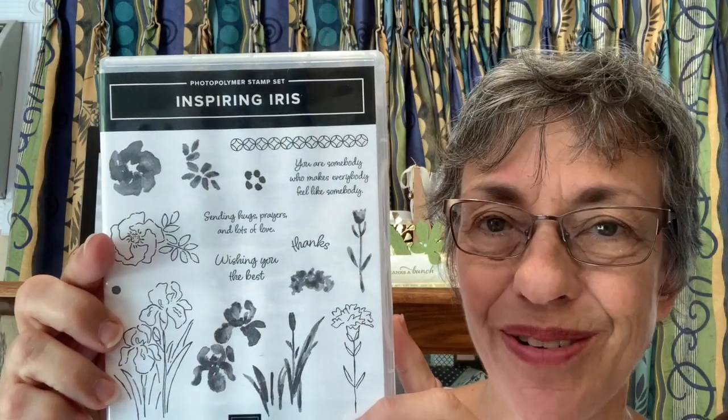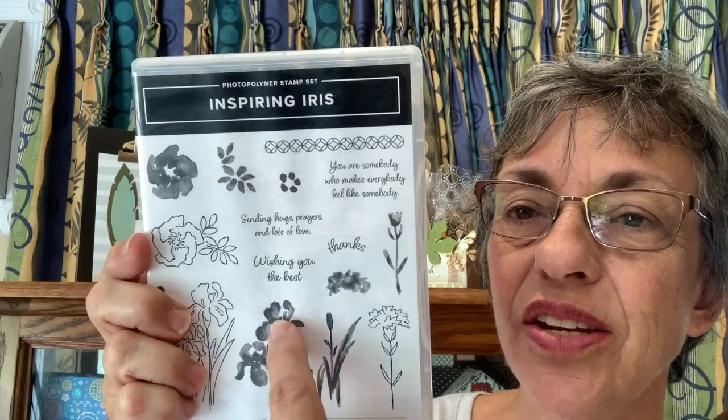The first card in class is an iris. It's really pretty — this is two-step stamping where first I stamped an outline in smoky slate and then I stamped the irises in Highland Heather. This one I really liked in Granny Apple Green. You stamp an outline and then try to stamp right over it. The stamp set is called Inspiring Iris. It's really fun because of the two-step — you can see how you do the outlines and then fill them in. I also like the sentiments: sending hugs, prayers, and lots of love; you are somebody who makes everybody feel like somebody; wishing you the best; thanks.